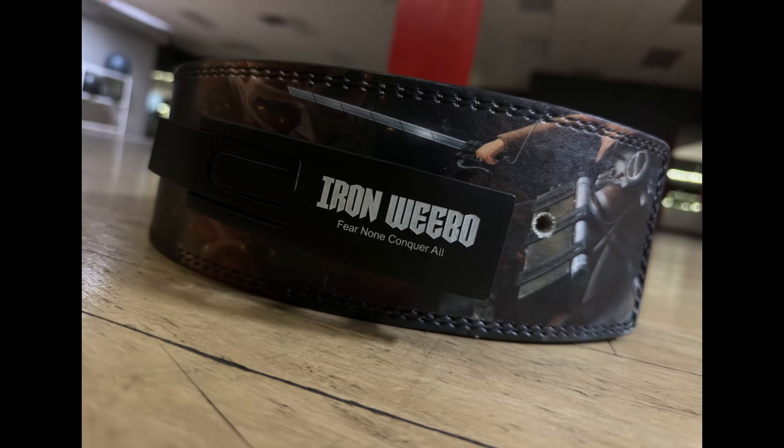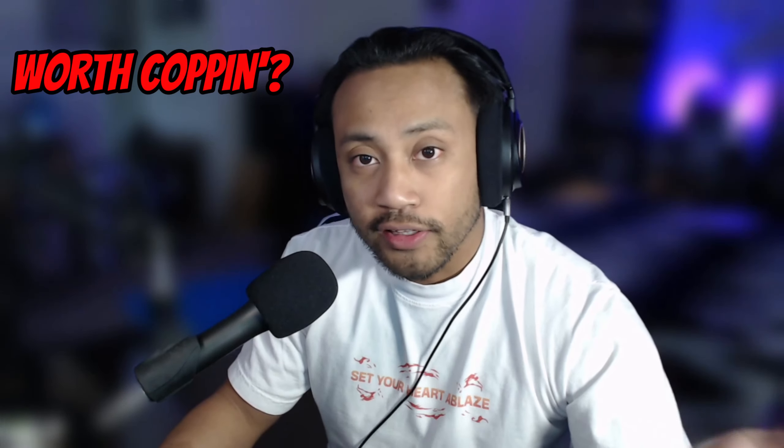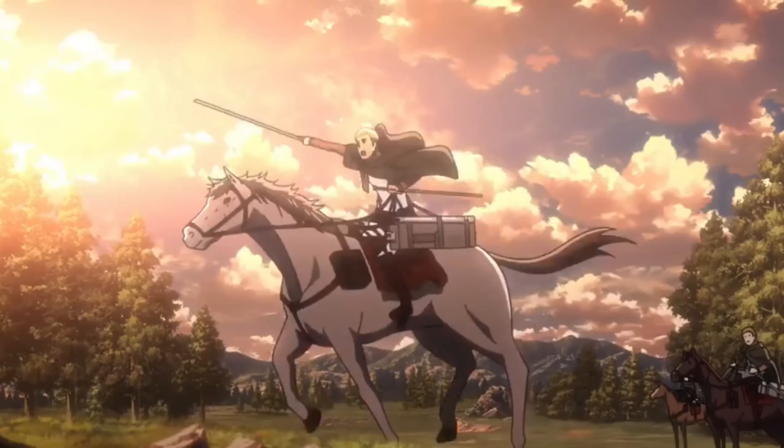I'm super happy with it honestly. Do I think it's worth copping? Yes I do. I like the designs they had — they had a whole bunch of belts from other animes. The one I got was the Attack on Titan one. I thought that was pretty clean, and with AOT wrapping up this year I just wanted to get it.